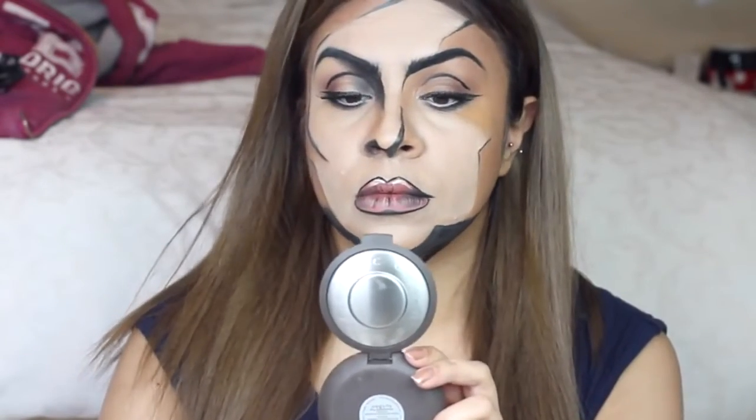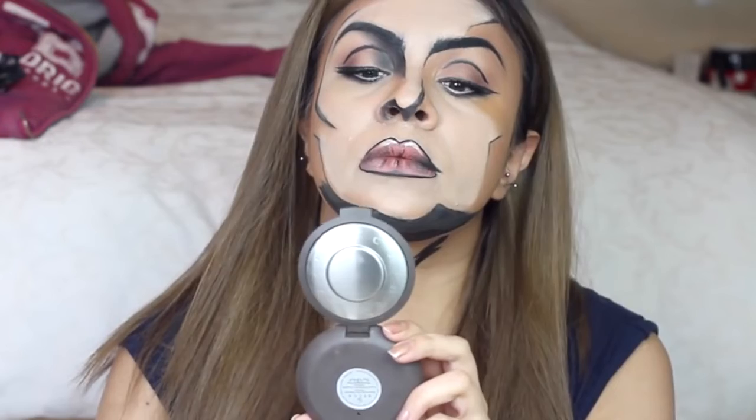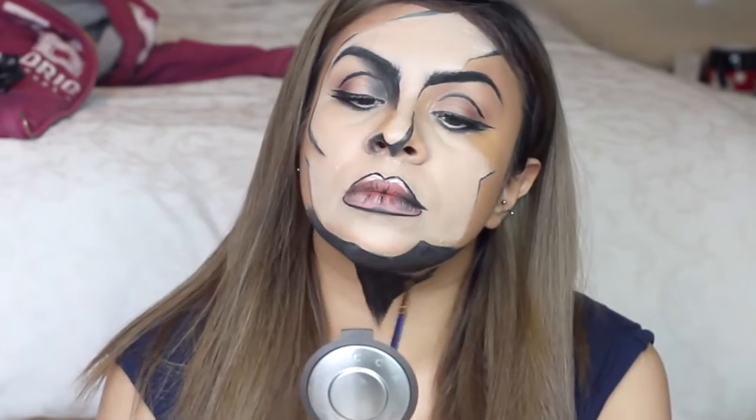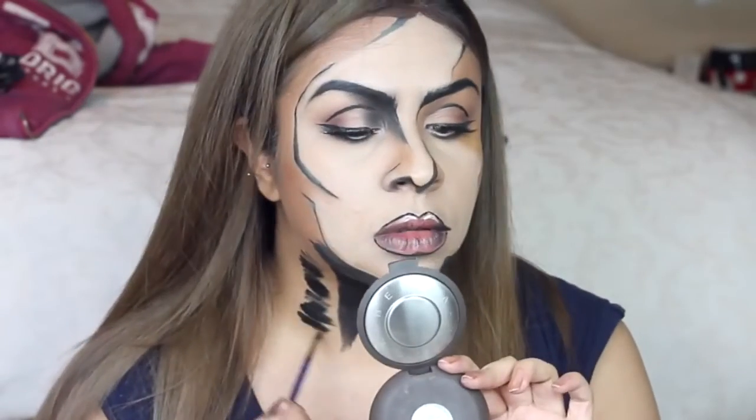I'm taking this down onto my neck as well to complete the look. There isn't a specific way to do this — I was just using a few different reference photos, a few squiggles with the brush here and there, and it just kind of came together.